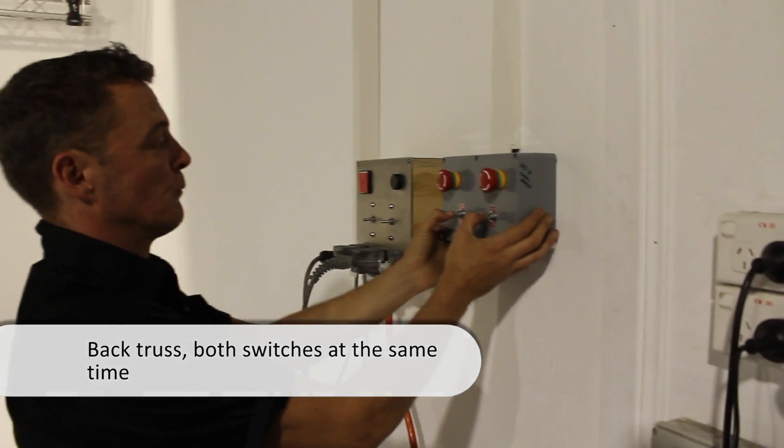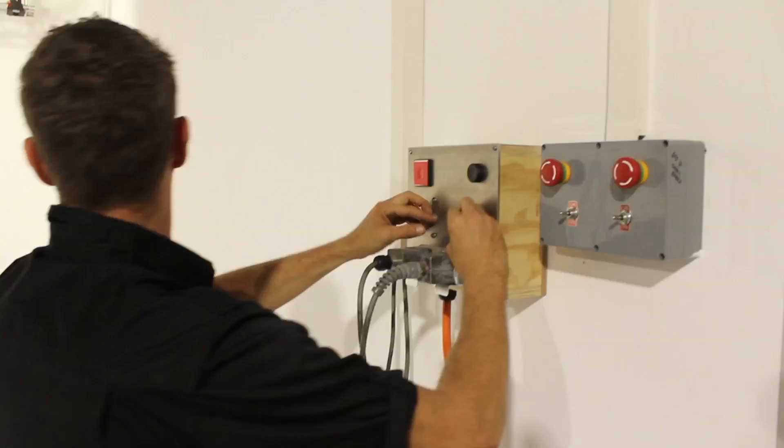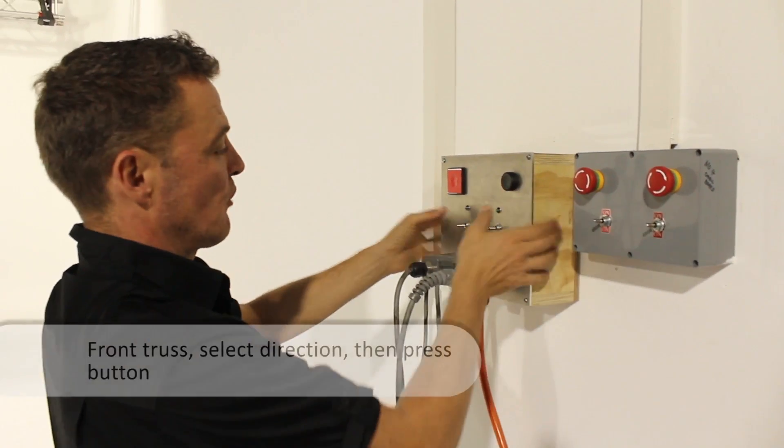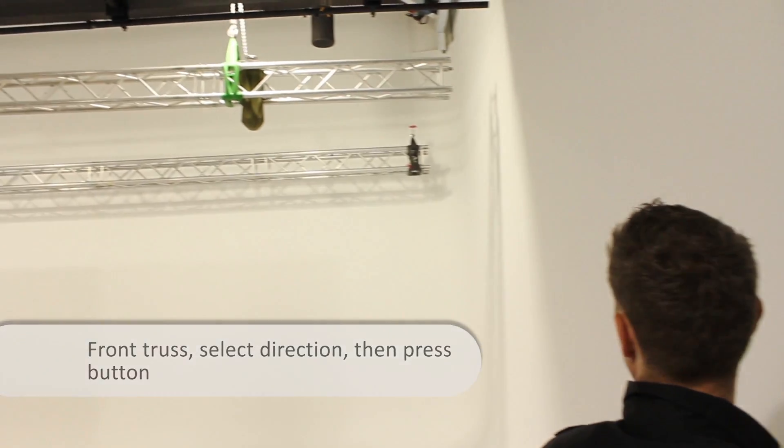And down they come at the same time. The front one is a bit different — you select which way you want it to go, you push one button, and down it comes.